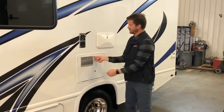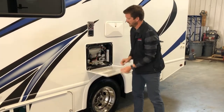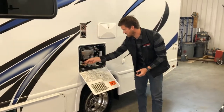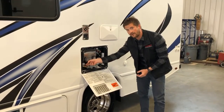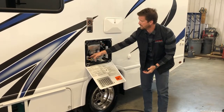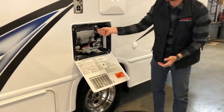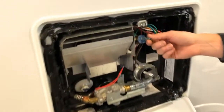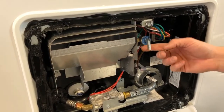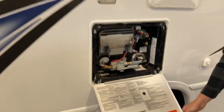Right behind that is your hot water tank. To drain the hot water tank, there's a little plastic drain plug here that can be removed to drain the water from the tank. Before you pull that plug, make sure to release the pressure from the tank — the tank sits under about 40 psi. You'll want to use the pressure relief valve to release the pressure before you pull the drain plug.